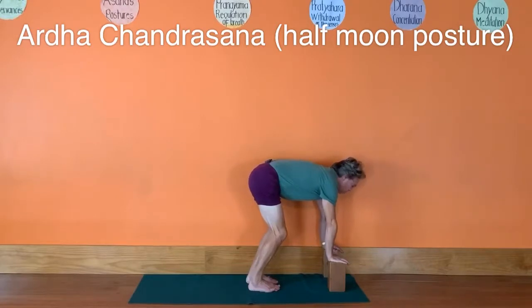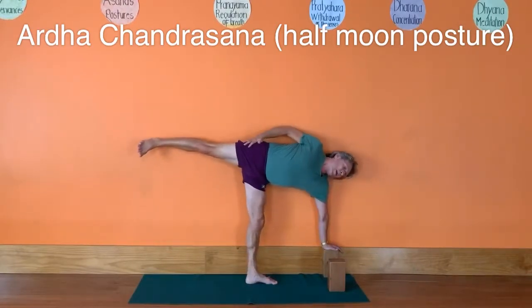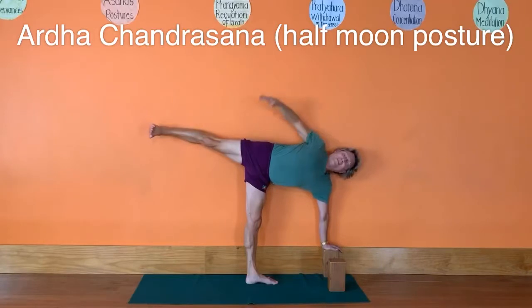Bring your shoulders over the bricks, then lift your left leg up. Press down through the right heel, extend the leg. Lift the left leg higher, roll the shoulders back, bring the left arm up, bring the shoulders back, reach up through that left arm — Ardha Chandrasana. Straighten your legs, lift your chest.